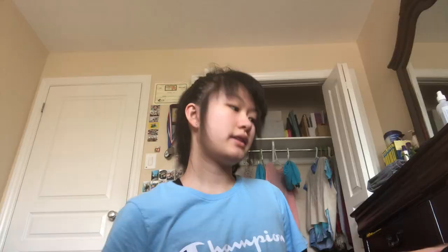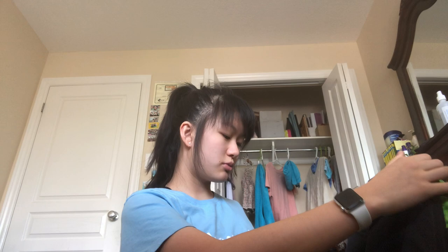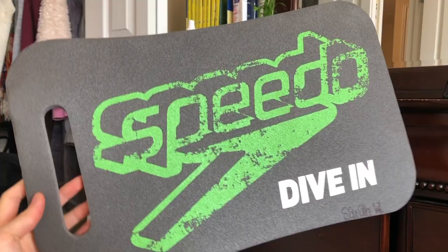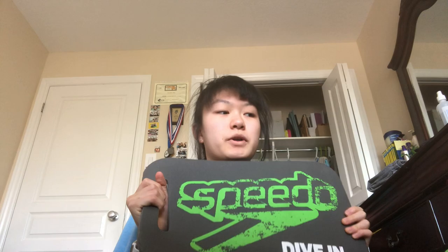I also have flip flops, which go into the bottom pocket of the bag. The next thing actually came with the bag — I don't pack it specifically for practice, but in the back there's a compartment that looks like a laptop sleeve but is actually for a seat pad. It keeps the bag's shape and is really useful for sitting on the stands at swim meets or just at practice in general.